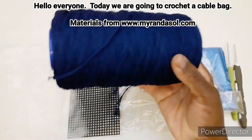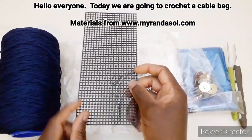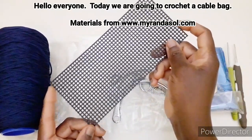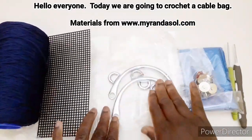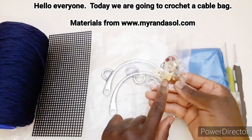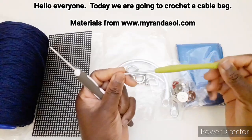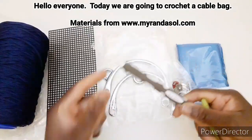Cordino morbido, la rete — questo sarà il fondo della nostra borsa e misura 19,5 x 9 cm — 2 manici, i bottoni magnetici, la stoffa per la fodera, l'uncinetto 3 per lavorare tutto e 2,5 per lavorare il perimetro del fondo.